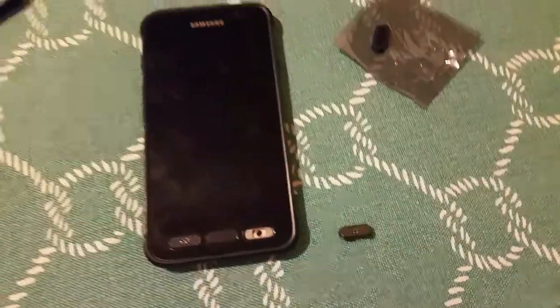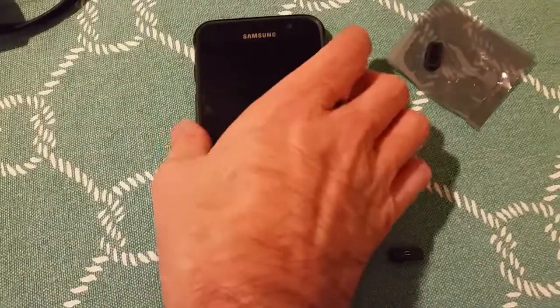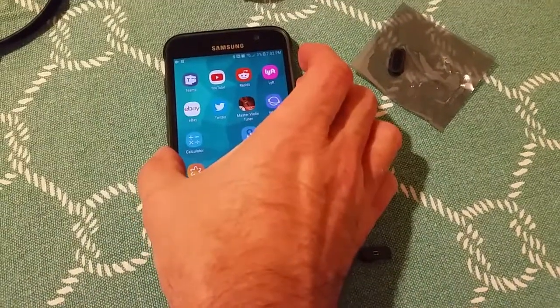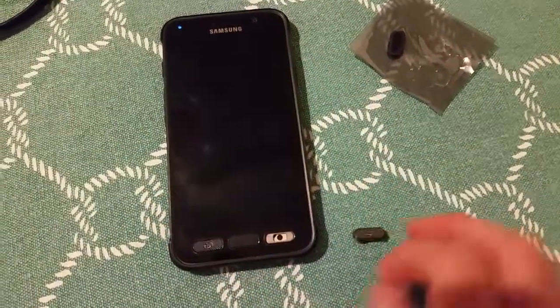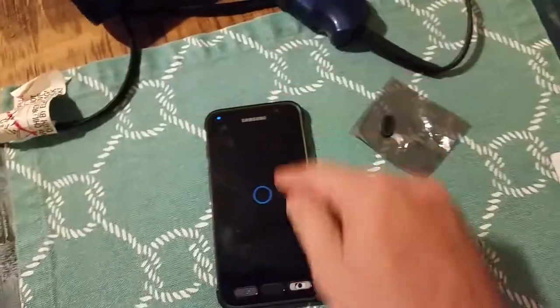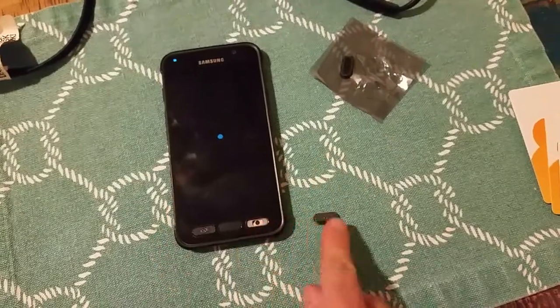We've got to take the screen off in order to get to the button. So the first thing we've got to do is power it off. Then we've got to heat it up with a hair dryer and peel the screen up and get the button out.